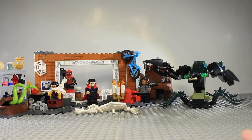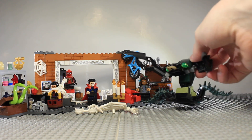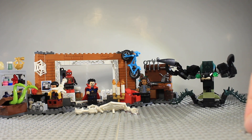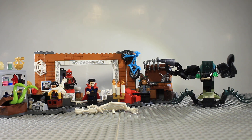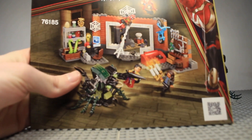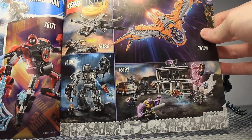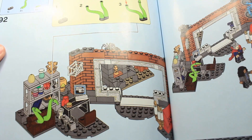Overall this is a very good set — great minifigures, a cool build, and the scorpion is a fun addition even if not movie-accurate. Doctor Strange in a reasonably priced set is nice, Wong's inclusion is a bonus, and the Spider-Man integrated suit and MJ are welcome additions. The instructions include a digital building guide option and an advertisement for other Marvel sets including mini mechs and Avengers Endgame sets.